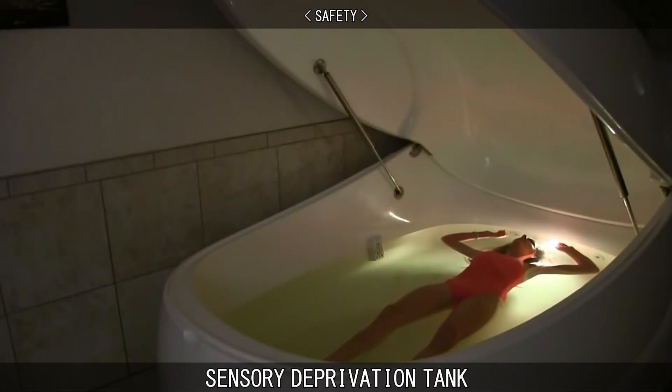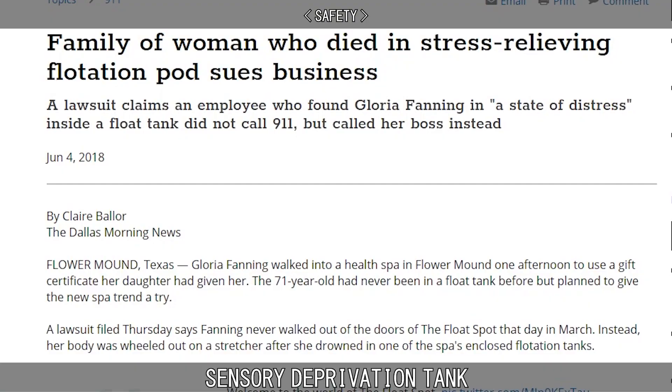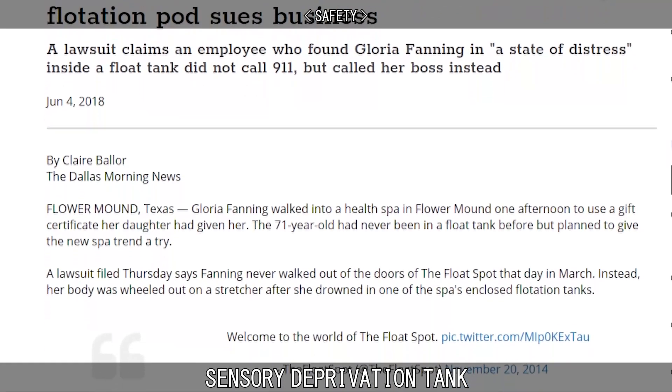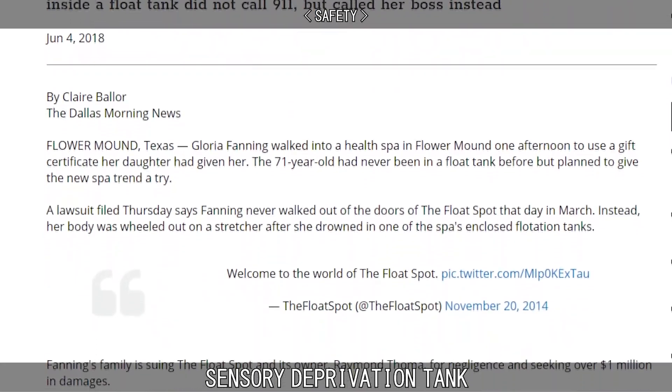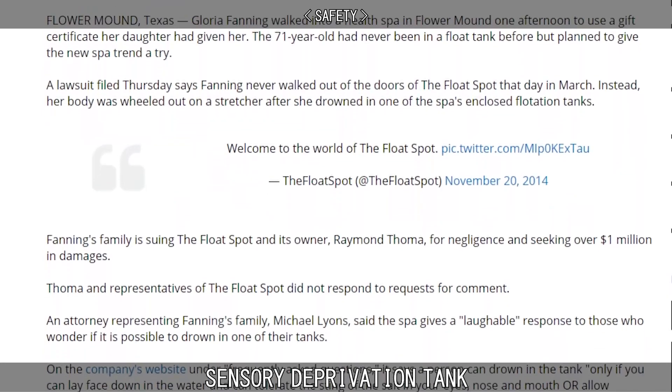The extremely high salt content allows for the patient to float without worry of safety. In fact, to turn over while in the solution requires a major, deliberate effort. Death from the tank is extremely rare and in the past has involved personal use of the device at home, alcohol or narcotics, or has been an elderly person or a small child falling and drowning.